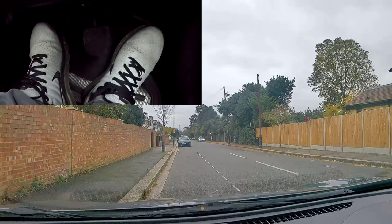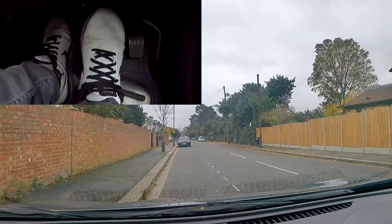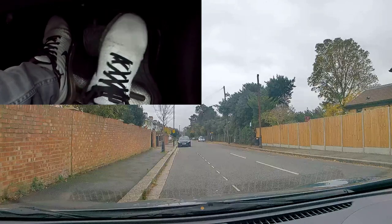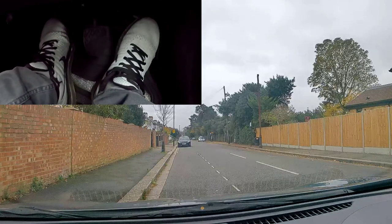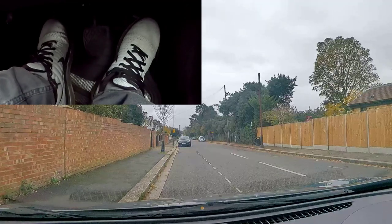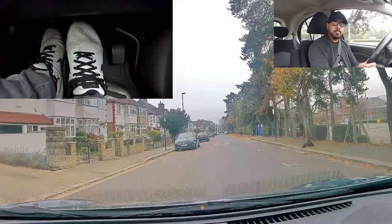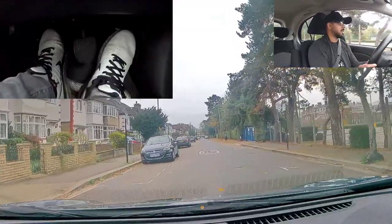Now let me show you the driving lesson. What would happen is you'll be taken to a quiet road like this. If your clutch control isn't good, you'll be practicing on a straight road. You're going to go first, the gas handbrake is up, find the biting point, edge forward slowly. If it's going too fast, you're going to lift the clutch an inch, another inch.